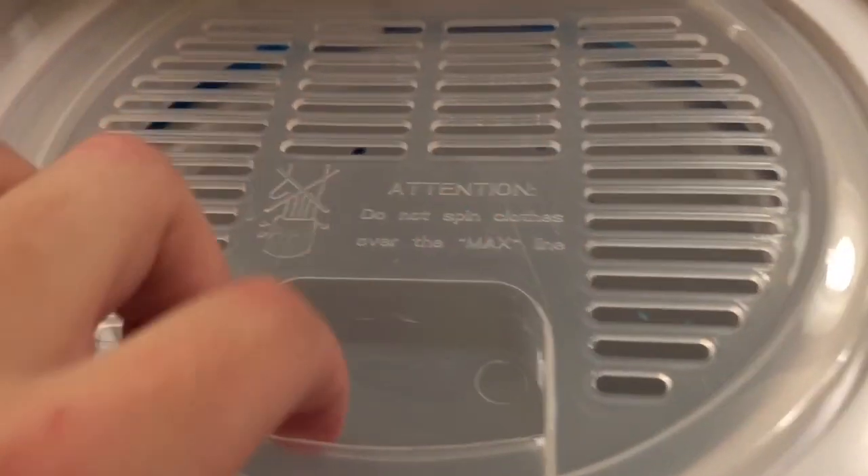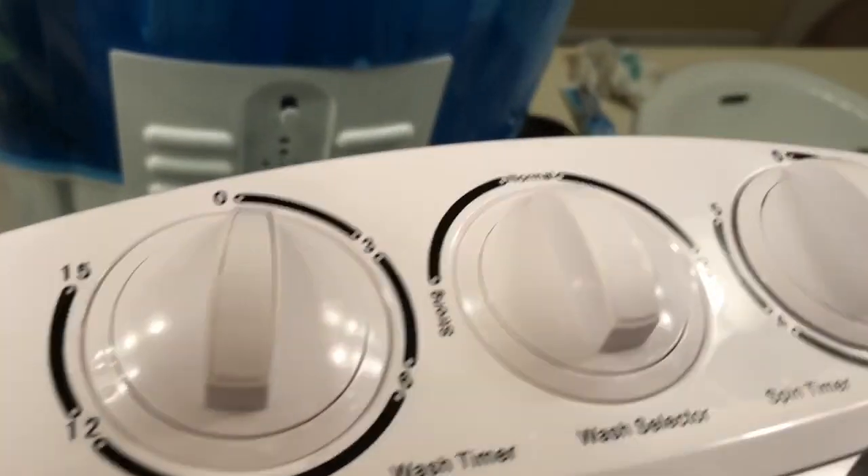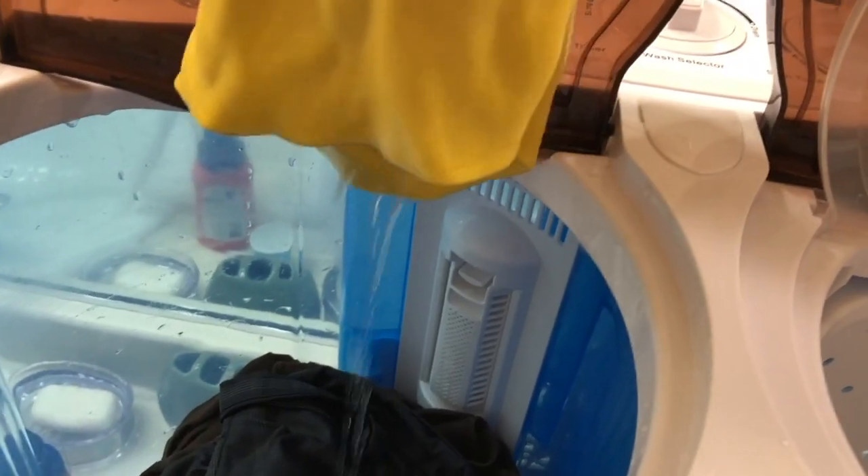Much cleaner now. We'll let that drain and then put it into the dryer side. Open the dryer side up right there. It's now stopped draining — we're going to turn the drain switch off. You can probably leave it on if you want. That's why you can see this bin is half the size of the washer — all the water from the clothes is going to spin out. We'll grab it from the washer right now — you can see it's all soaking wet. I'm going to put it in the dryer now.